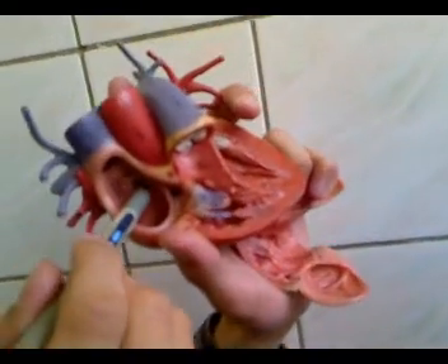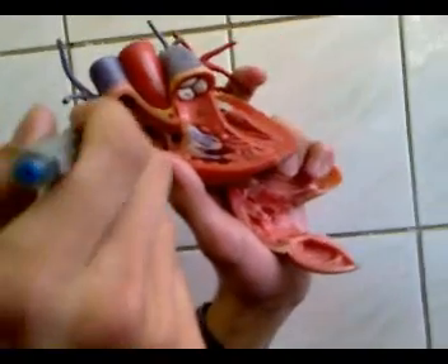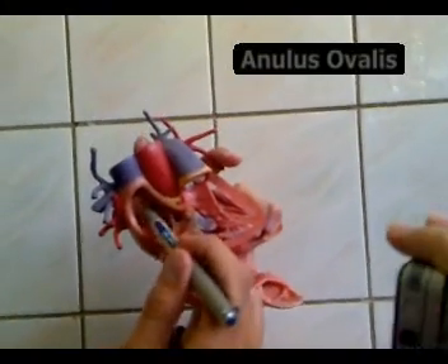In the infant, this is an opening — it's the foramen ovale. But later, it closes to become the fossa ovalis. The ridge above it, or the edge, is the annulus ovalis.